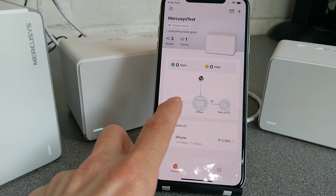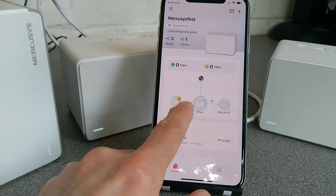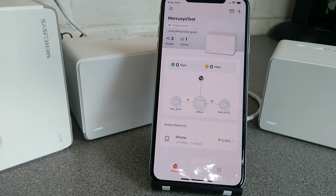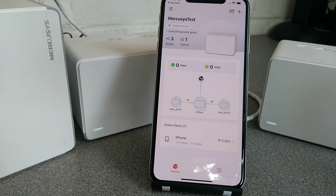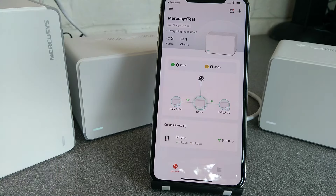There's briefly an exclamation mark with a red line on the first node, but it appears to still be working and it sorts itself out. So that is the initial unpacking and setup of these Mercusys devices. There will be another video going through as much of the Mercosys app and all the settings within it as I can — click the link in the description if you're interested in that.